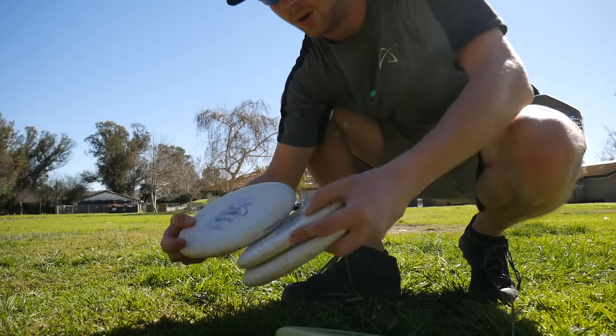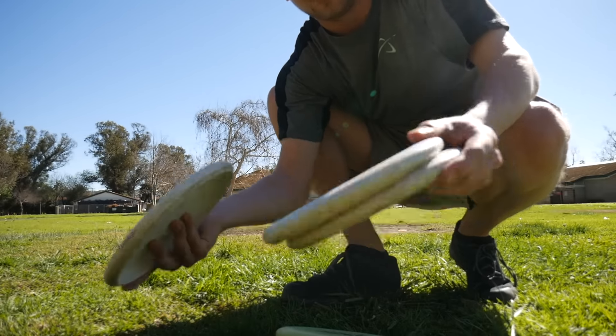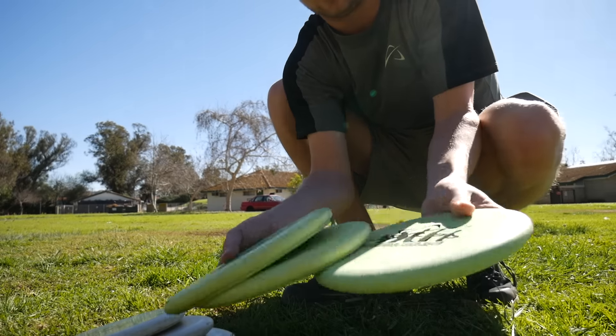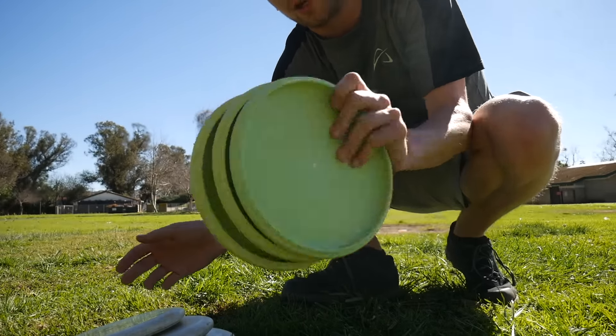Today I just came to the Kid Carson disc golf course and I'll be doing regular practice — field work. We're not gonna be playing on the course at all, just actually practicing shots, different shots, putting, and stuff like that. I'll be putting with my regular putters that I've been using for about six months now, and I have a brand new set — different color but the same exact run and same putter, the PA3. I'm gonna be trying out these two.